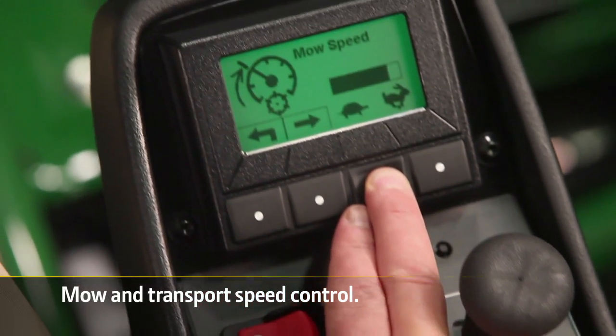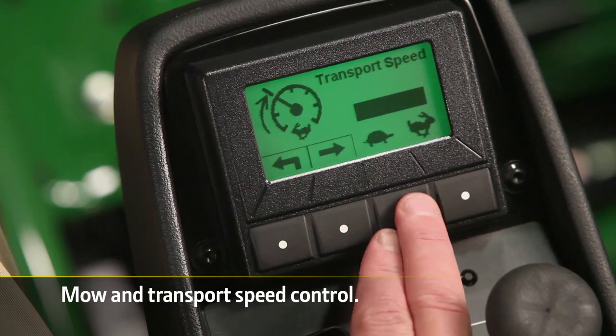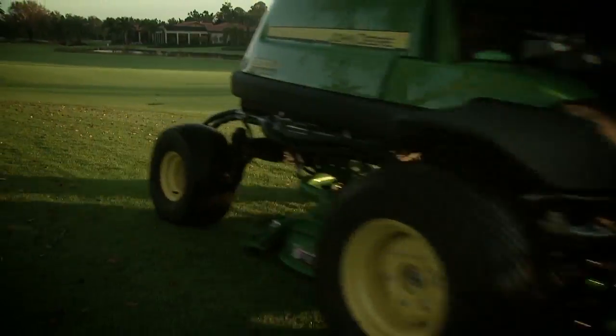With the Tech Control, managers can control both the top mowing and transport speeds without using wrenches. Just use a GPS device to dial in the speeds you want, so operators can always work at the most efficient speeds.